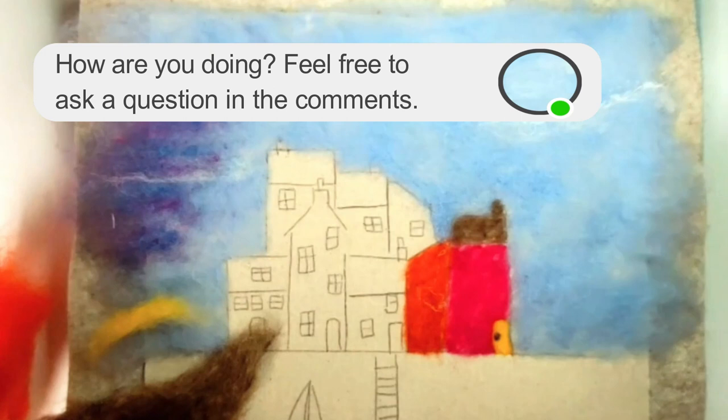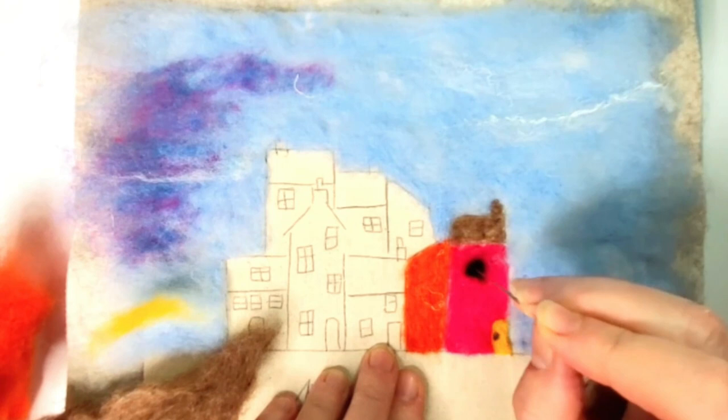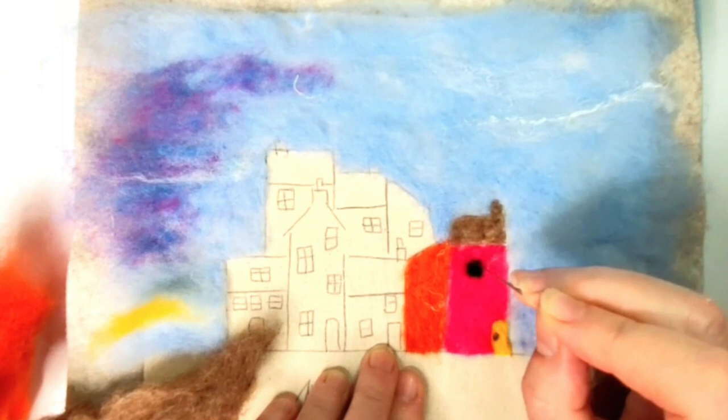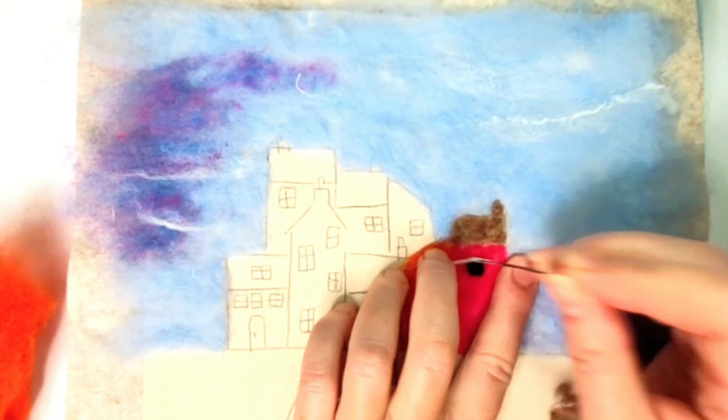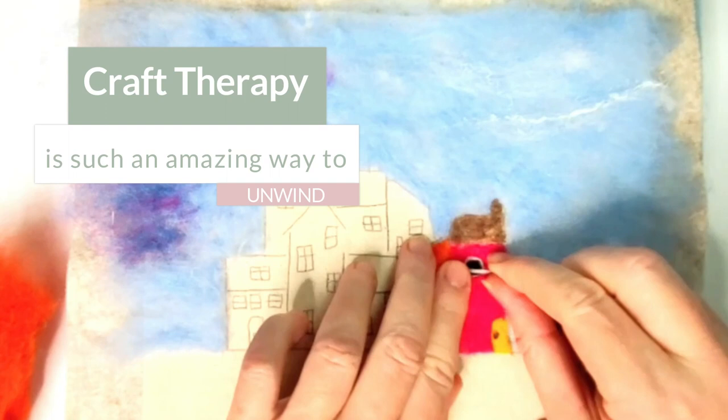The joy of this project is that you just can't get it wrong because of its abstract style — it really is impossible to get it wrong, and whatever you want to put in is okay. If you are already a needle felter you can add lots more detail and make it as difficult or as easy as you like, but equally if you're a beginner it's just a great project for you too. It's a really relaxing, calming project and you can just lose yourself for a few hours in the joy of this amazing craft.